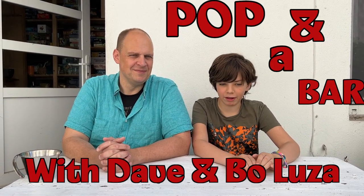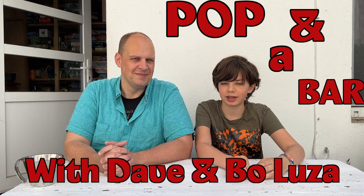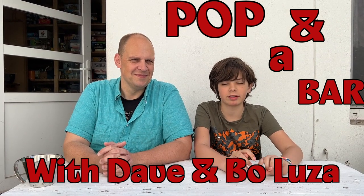Hello and welcome to Pop and a Bar, where we get a pop and drink it and we don't know what it is, and a bar we don't know what it is and we're gonna eat it. That is so brave. I'm very afraid because you gave us this bucket of hot water. What is the purpose of the hot water? You're gonna see.